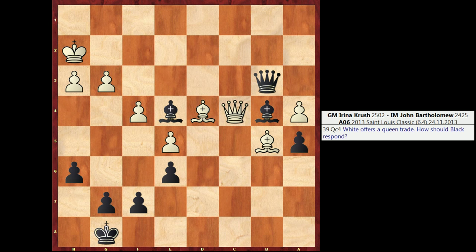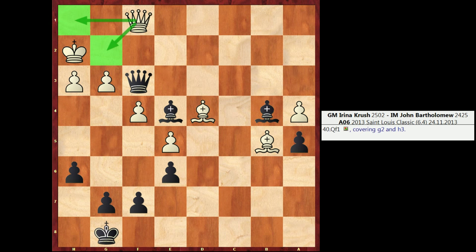In the game, the line that I first looked at in this position was Qf3. Qf3 seems to make sense because it creates a Queen-Bishop battery, and I have two big threats: Qg2 checkmate and also Qh1 checkmate. Unfortunately, White can respond with Qf1, bringing the Queen right back to the square from which it came, defended by the Bishop on b5, and it secures the g2 and h1 squares in retreating here. And Black has no follow-up in this position.